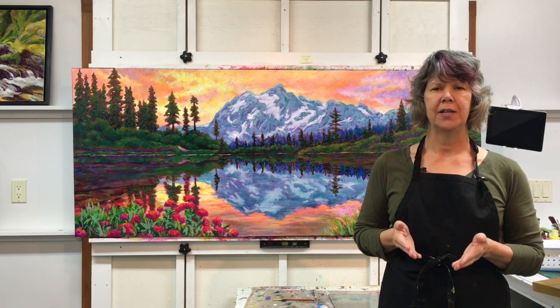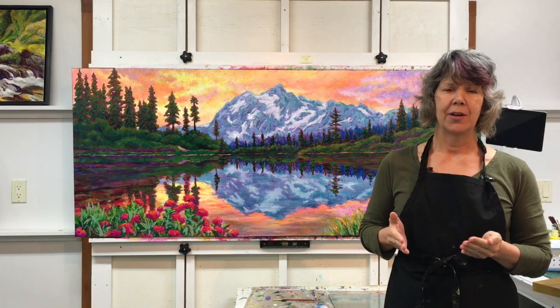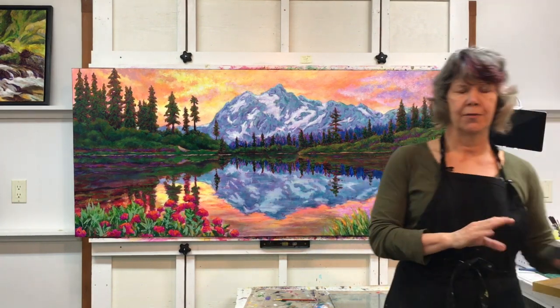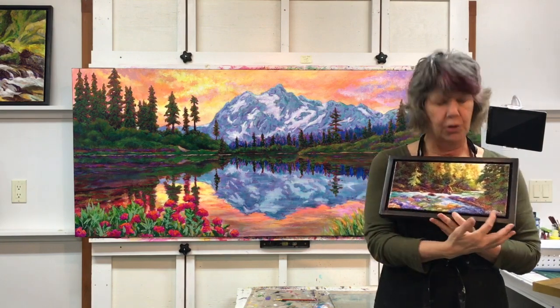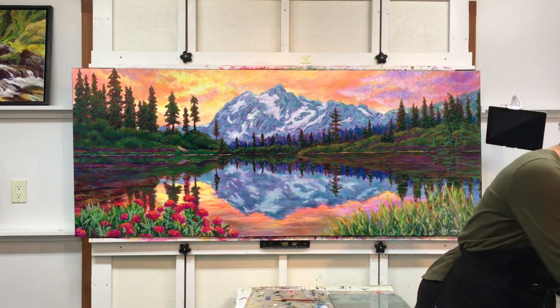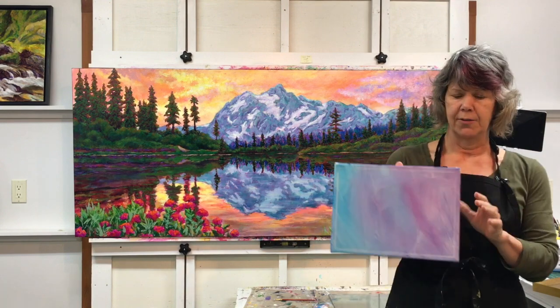Also when signing your painting, you want to think about whether you're going to frame this piece and what type of frame you're going to use. On a front-loading frame such as this one, it's not an issue for covering up the signature.